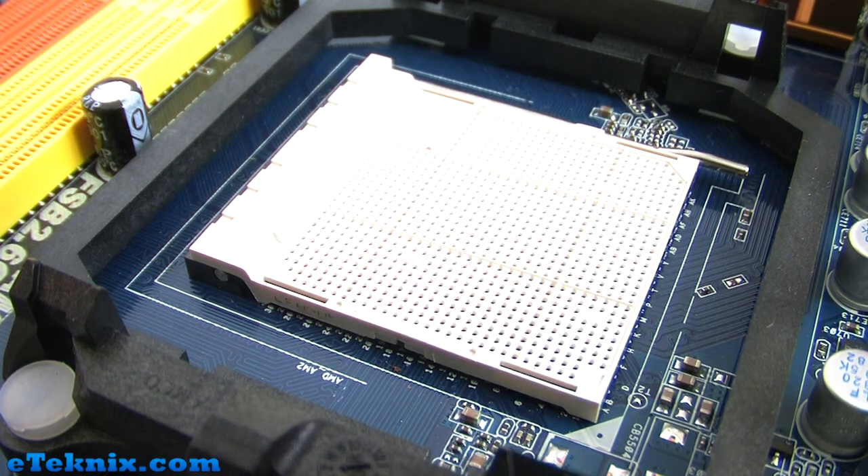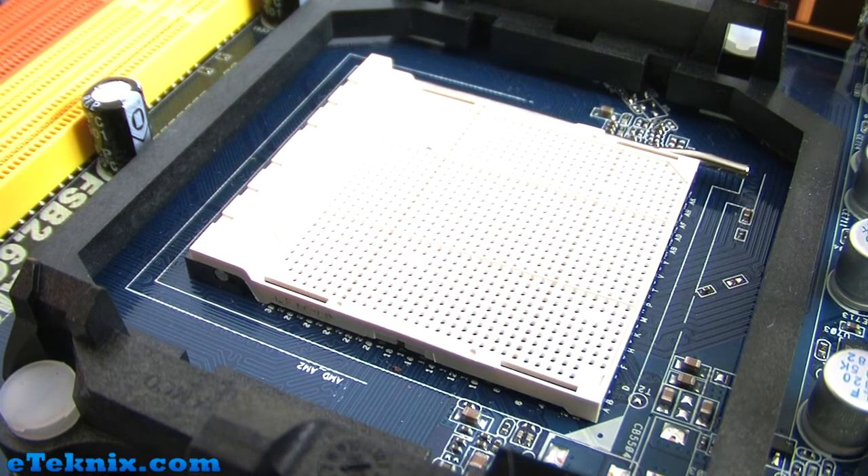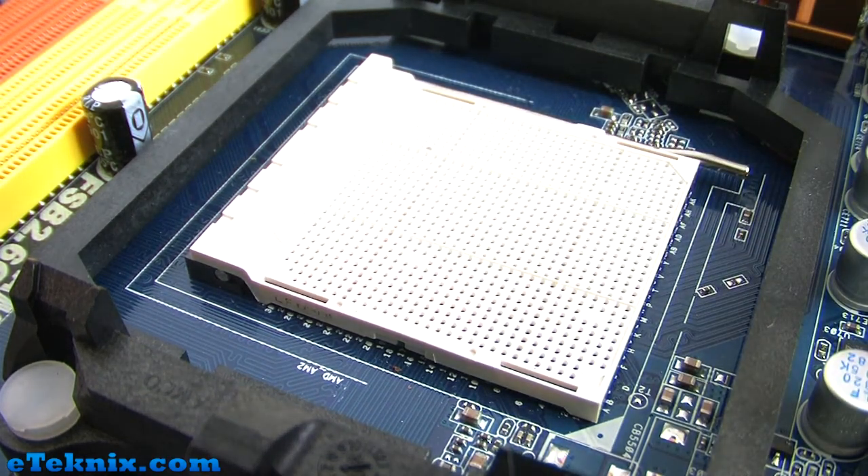We're looking at two particular boards today which are AM2 or AM2 Plus boards. With a simple BIOS upgrade we can get them to accept our Phenom 2 chip. So if you have an AM2 board, have a scout around on the manufacturer's website — because it's all 940-pin, you may be able to fit your AM3 processor into your existing AM2 socket.